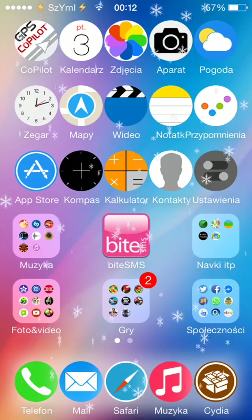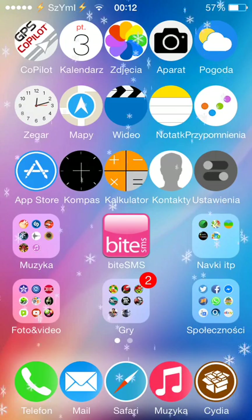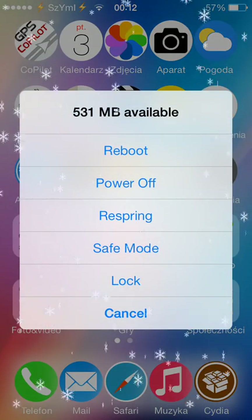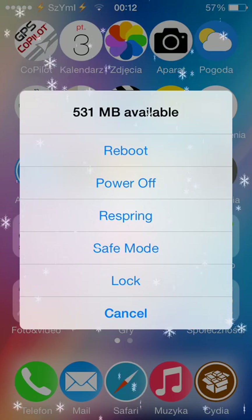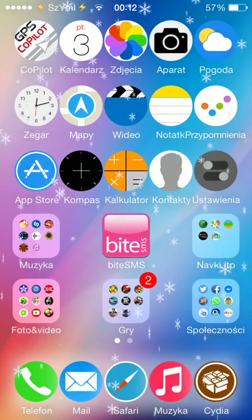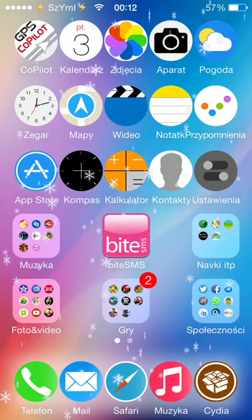When I press and hold my power button like I would to switch it off, instead of the red bar on the top of the screen, I get a window like that. So I can do reboot, power off, respring, safe mode, lock, or cancel — which is quite useful. It's basically an extended power menu, which is quite nice.